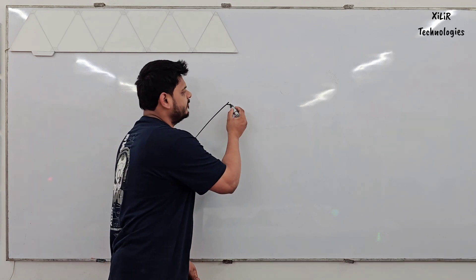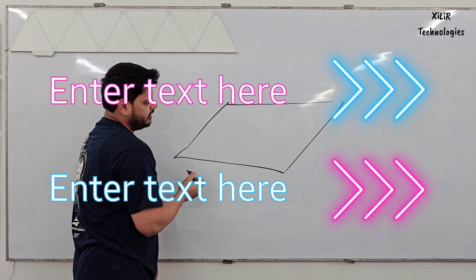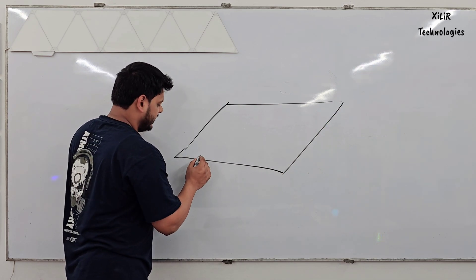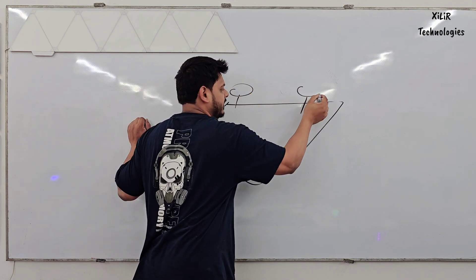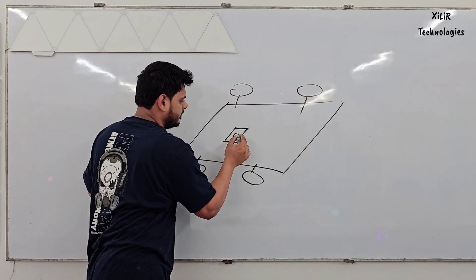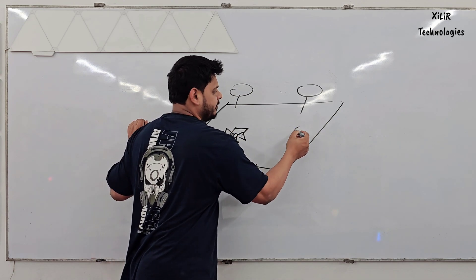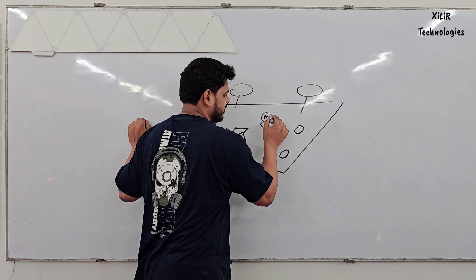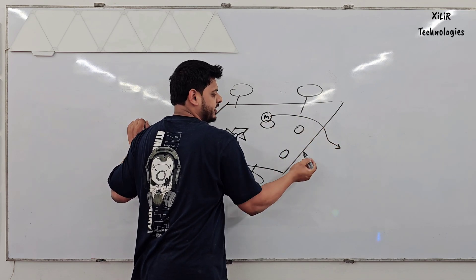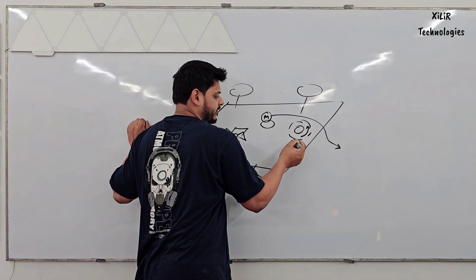First of all we will take MDF material — I am telling you the construction. MDF board is used and then wheels will be there. We will make one slot here for the fan. A DC fan, 12 volt, will be included. The mopping unit will be here, and the container for sprinkling water will be there. This is the mopping unit which will rotate clockwise.